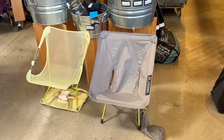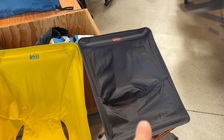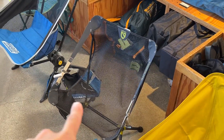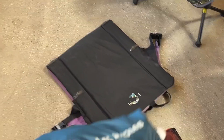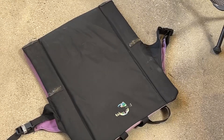Here are the results: Helinox Chair One — no way. Nemo Elite — no way, very uncomfortable. REI FlexLite Air — very uncomfortable. The only one that worked and didn't dig into my back was the Nemo Reclining. But it's not any more comfortable than my old Crazy Creek. Big Agnes Skyline UL — nope. Everything's a nope. The ones with the tall back obviously would work, but too much weight to care. Back to the good old reliable.